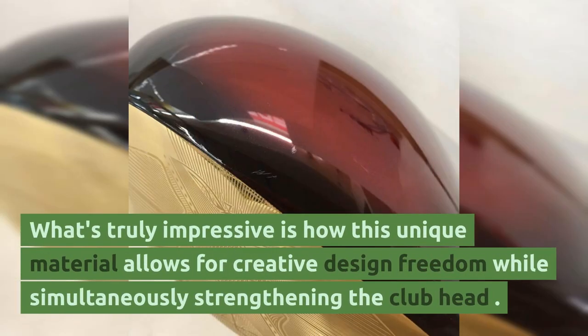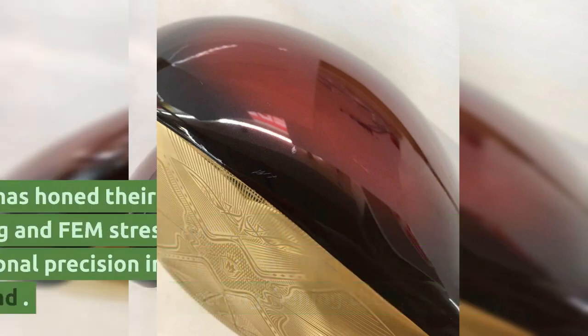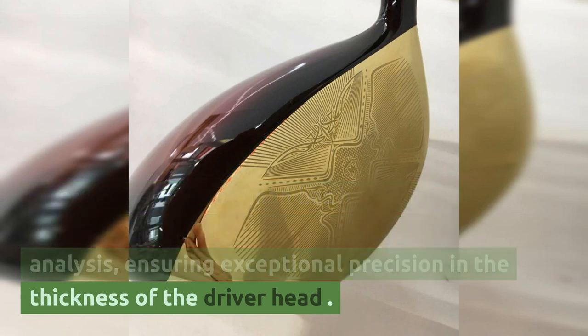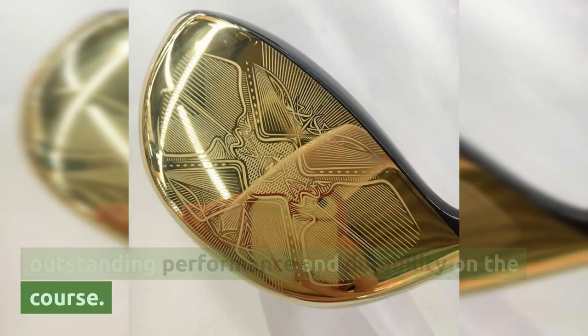What's truly impressive is how this unique material allows for creative design freedom while simultaneously strengthening the club head. Over the years, Maruman has honed their expertise in CAD designing and FEM stress analysis, ensuring exceptional precision in the thickness of the driver head. This attention to detail translates into outstanding performance and durability on the course.